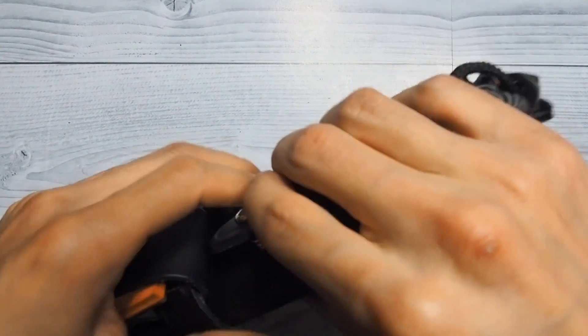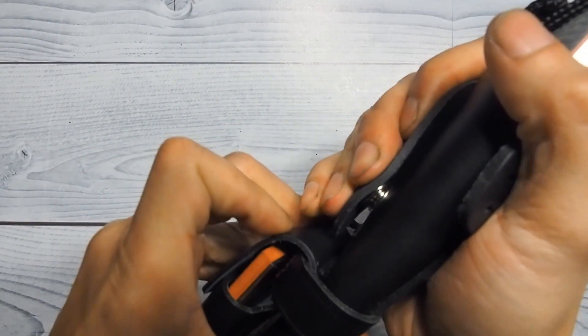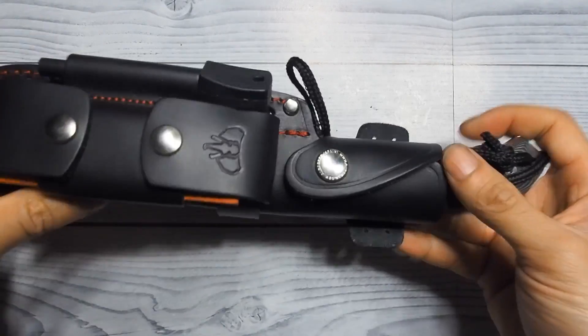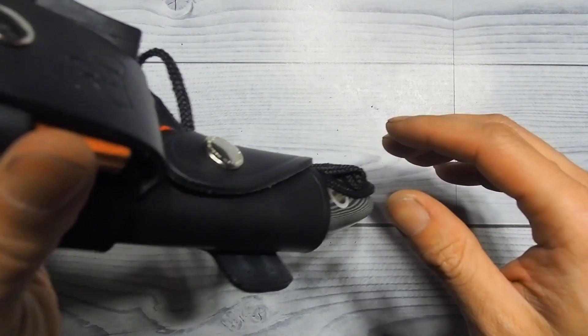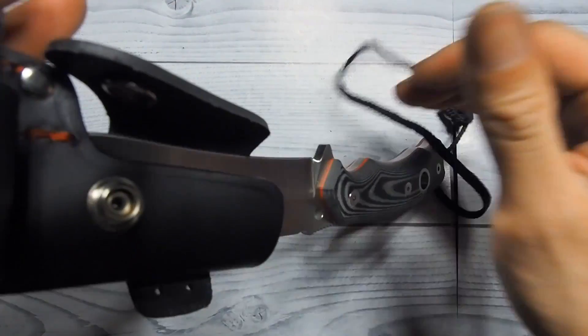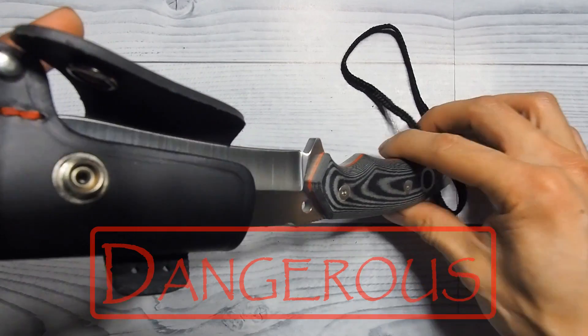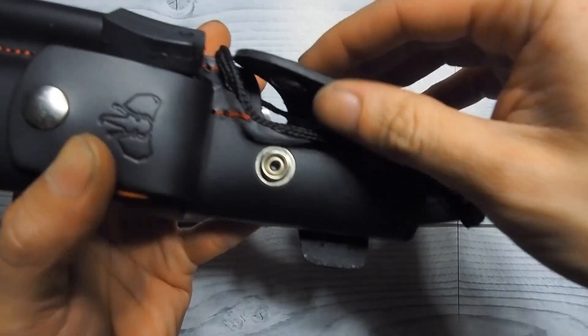When this thing is locked down, the blade is not going anywhere — no play at all. The leather is still kind of tough since this is pretty new. I would not recommend mounting this blade upside down, because the blade just falls out. There's no friction fit here, guys.